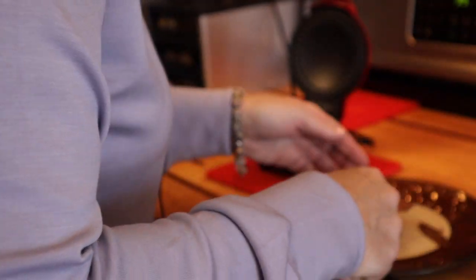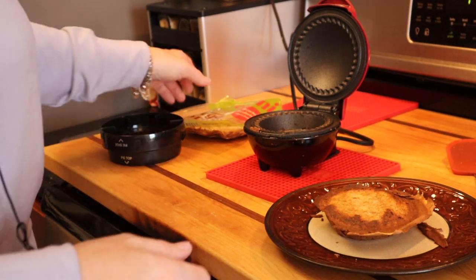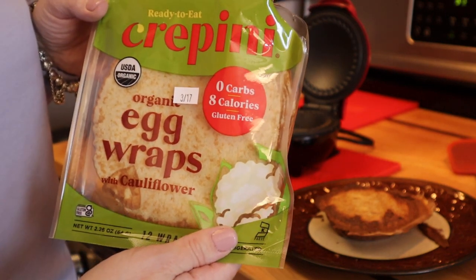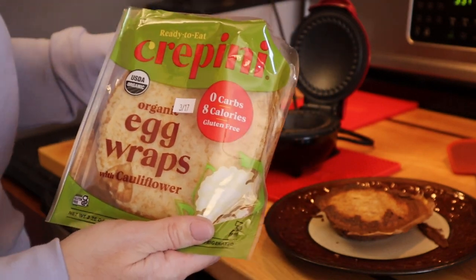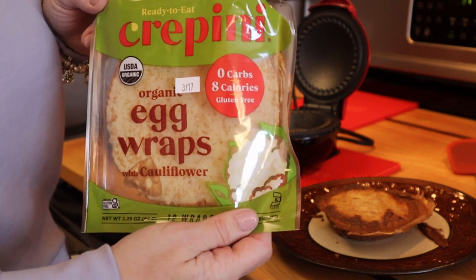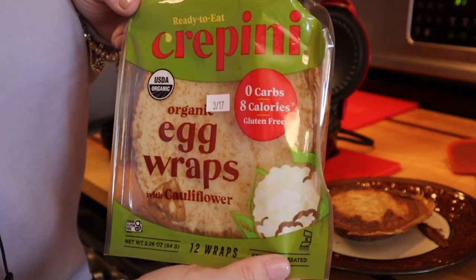I turned it upside down so you could see — wow, that's awesome! I'm actually going to have this as my dinner tonight. I've used crepinis before for turkey roll-ups and egg salad, so this is a very versatile product. When I saw it today I thought, let me try it in the mini pie maker, and sure enough there you go. It has a very neutral taste so it goes with anything.